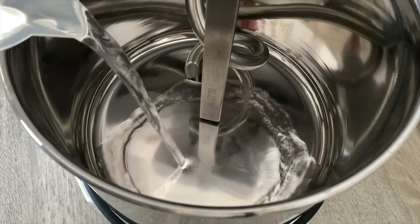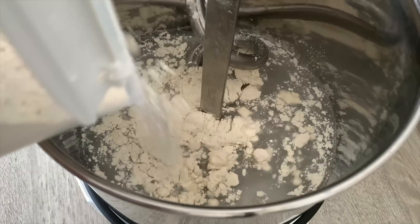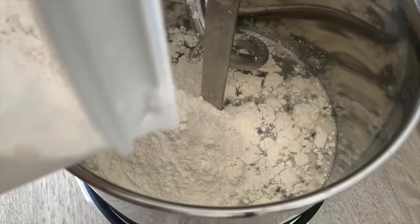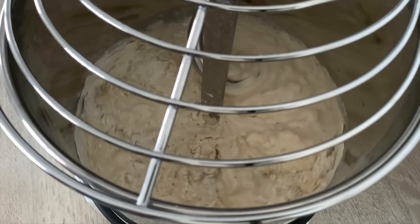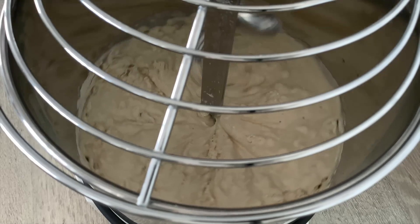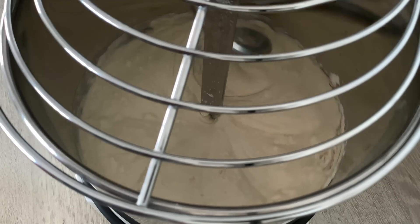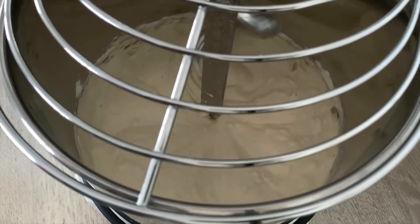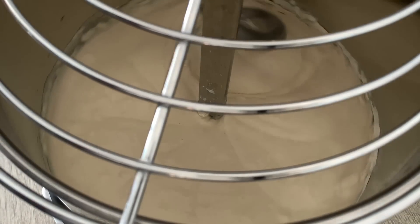We're going to add in about 80-90% of the water, then about half of your flour, and just crumble that yeast. We'll let this mix for about 5 minutes until it goes into a bit of a paste. Once it's a paste, we're going to add in the remaining flour and then slowly add in the water, then the oil, then the salt and some more water.